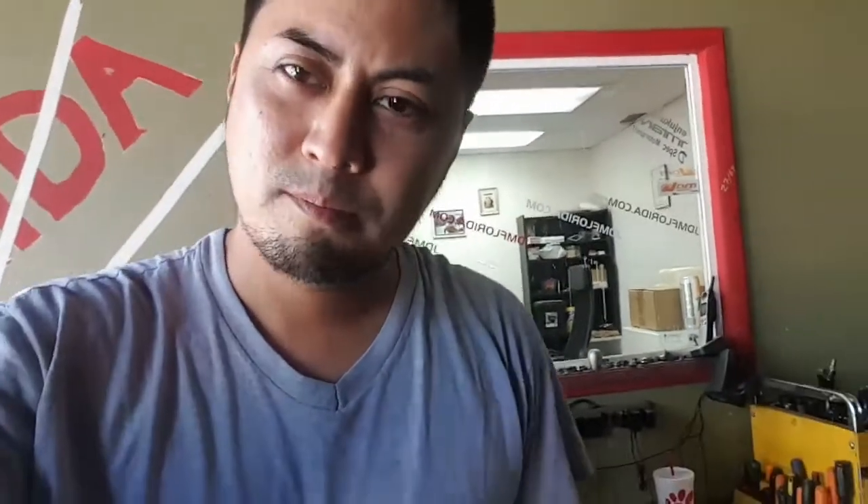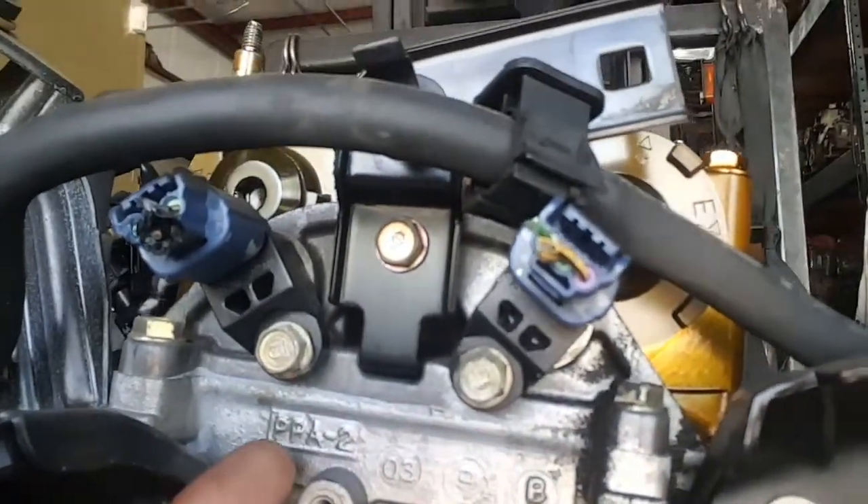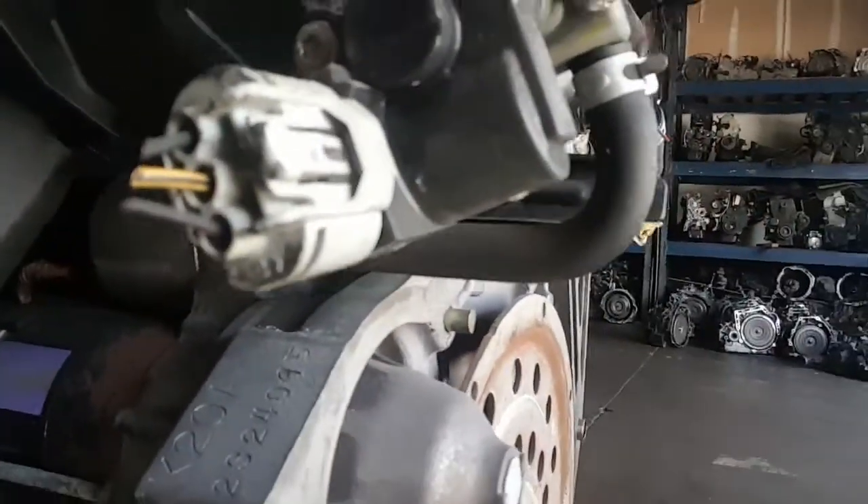Good morning everyone, once again MikaWorks here at JDM Florida. I ended up cracking open another K20 engine here. This one is not stamped PNC on the head — this one is stamped PPA. Right over here. Now this is a JDM K20A motor.